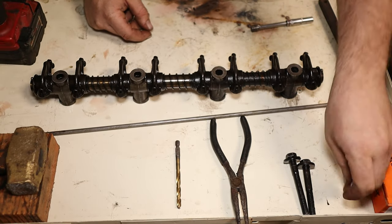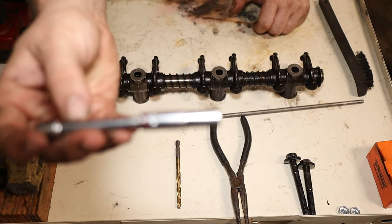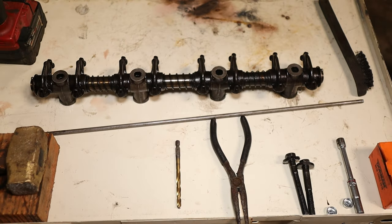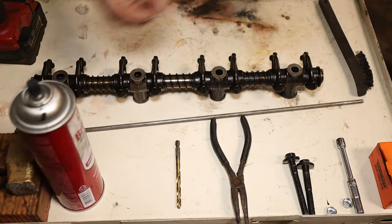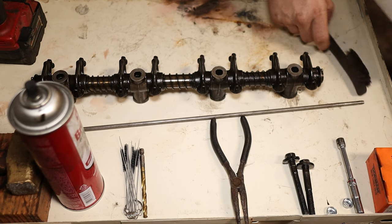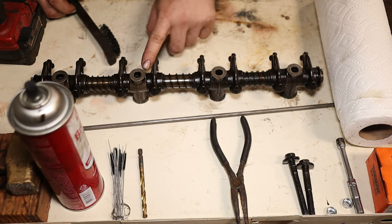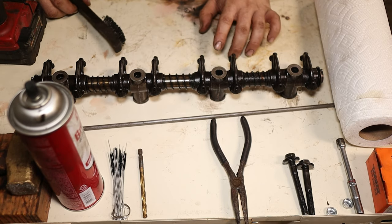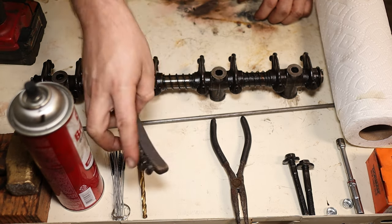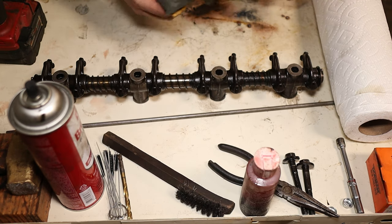You're going to need two Dorman expansion plugs per shaft, so four per engine. They're Dorman part number 555-007. You can usually buy them in packs of 10 for $10 or $12 a pack, so they're pretty affordable. You will also need something to drive those into your shaft — I'm using a 9/32nd socket, that's just what I've found fits the best. Next, you will need some cleaning supplies: I use brake clean, paper towels, and some mini bore brushes. A bore brush about a half inch in diameter works really well to clean out the shaft itself. You'll also need a wire brush, some assembly lube, and you may want some sandpaper for cleaning.